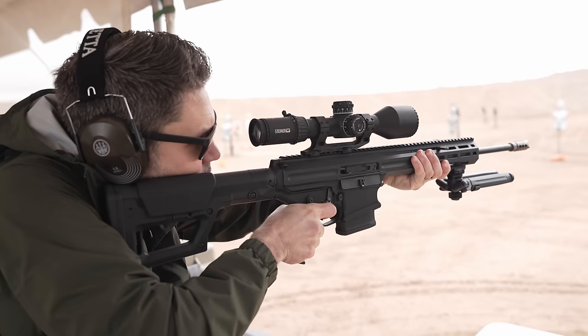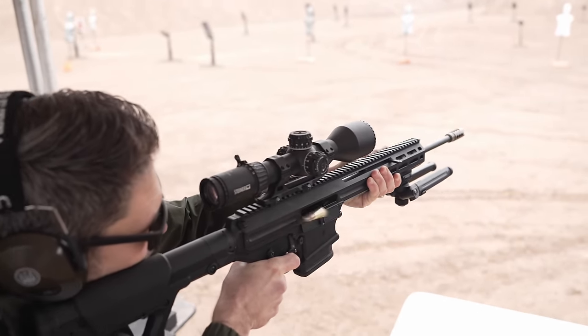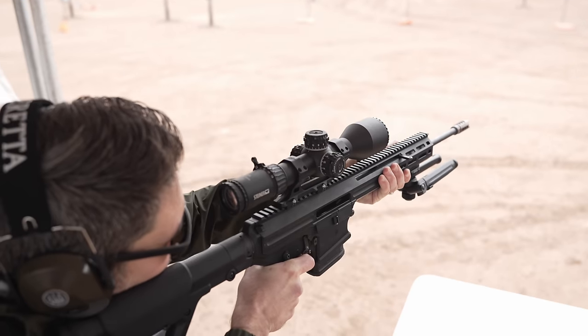I was actually really impressed. You surprised me — you came and grabbed me. I was skeptical at first, but it really does work. It's a really neat feature.